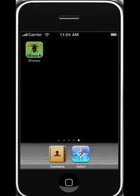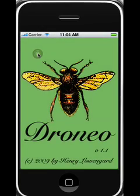Hi, this is Droneo, which is a synthesizer that drones with various timbres and precise intonations that blur the distinction between tones, timbres, and chords. Let's start it up.